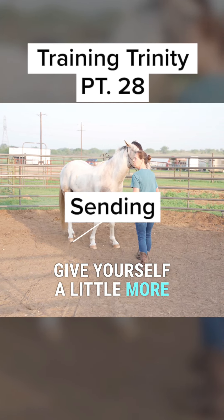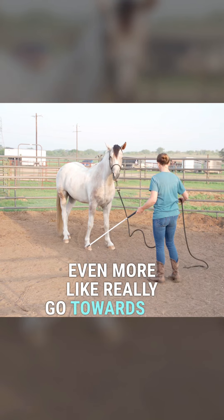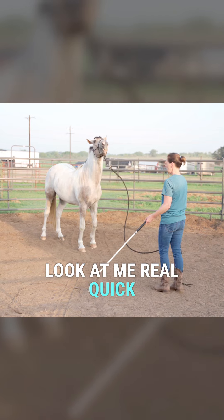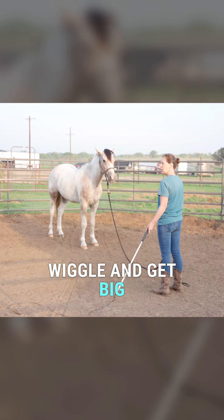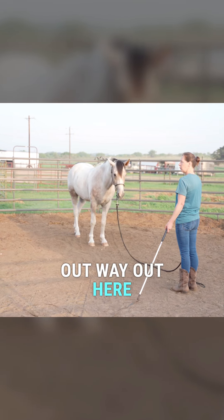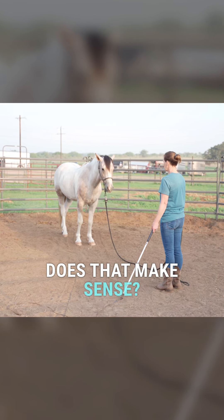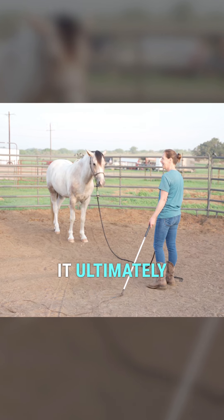When you back him up, give yourself a little more rope so you have more of a wave — really go towards the end of the rope. I want you to get bigger; don't just wiggle. I want you to go across your entire body, really wiggle and get big. When you're wiggling that rope, you want to create this energy that comes way out here — like a wall of force — so he really feels and sees it.